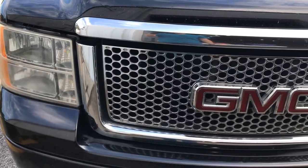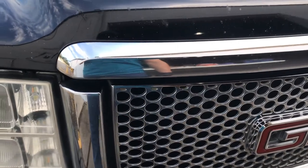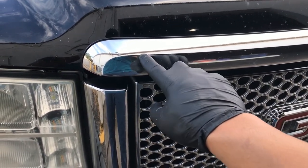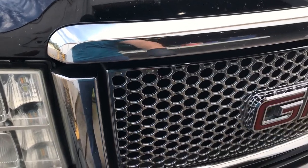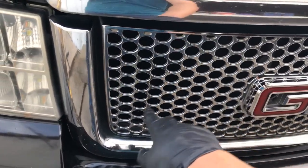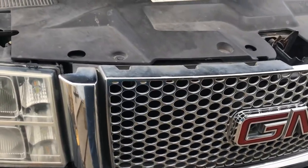So what we're going to do now is plastic dip the grill and this trim piece right here, going all around. We're not going to plastic dip the GMC lettering, but we will be plastic dipping this lower piece down there. Alright, so we're going to remove this grill.